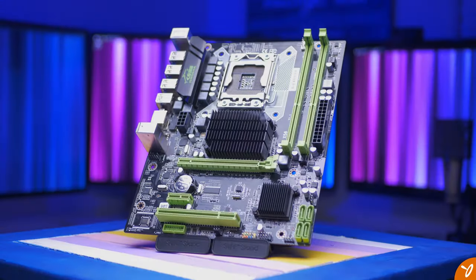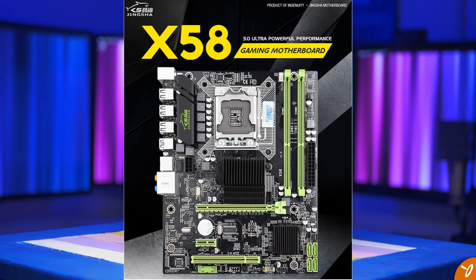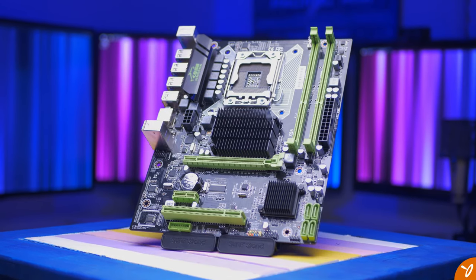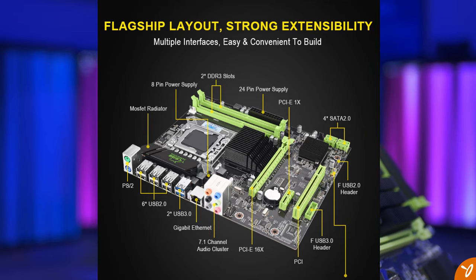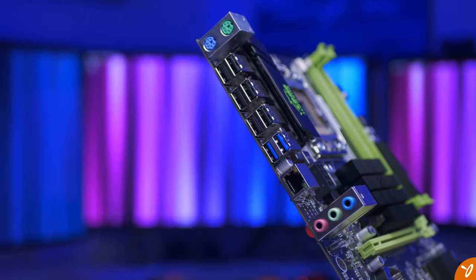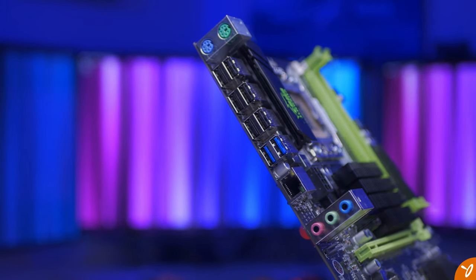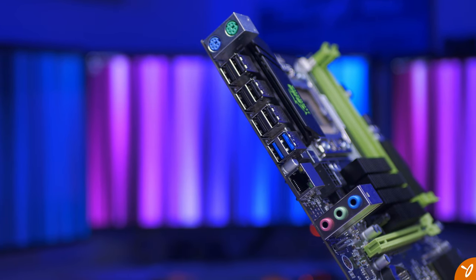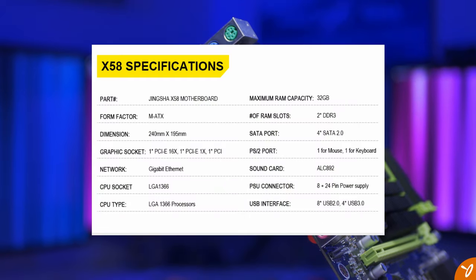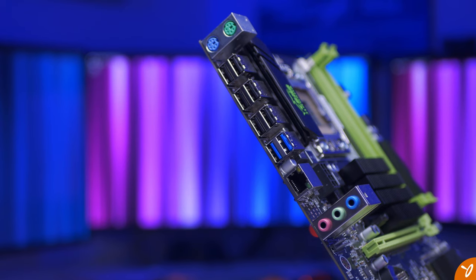Everything is pretty much on par with what the AliExpress listing describes, except for a couple of things. The rear audio connectors vary slightly — six ports on the listing compared to three on our motherboard — but it isn't really a huge deal. The second issue is bigger: AliExpress lists it as having Gigabit Ethernet, but after testing I can confirm ours doesn't. It is capped at 100 Mbps.